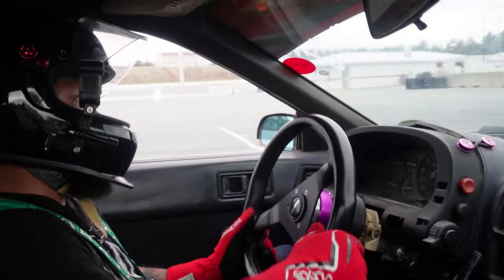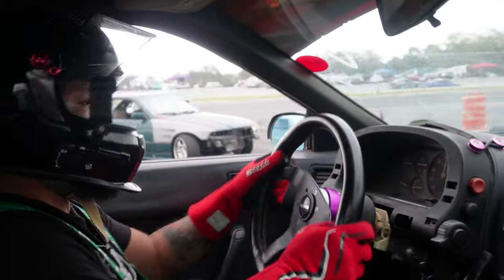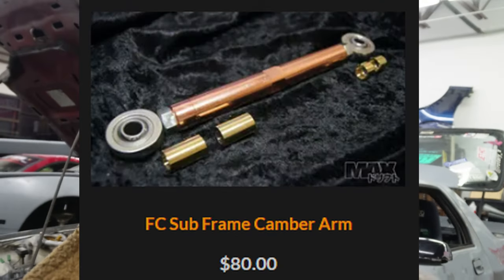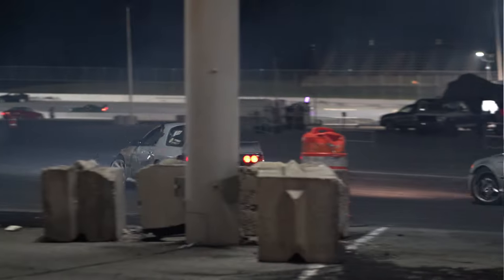Whenever I come across another RX-7 FC driver who hasn't replaced their rear bushings and they ride in my car, they ask how I kick out my car so easily. I tell them it's because I replaced all my bushings — it made my car much easier to drift. All those little bushings play a big part when it comes to drifting. Other parts you can get for the rear: adjustable rear lateral rods for toe adjustment, subframe camber arm, and trailing arm camber links. Replace all of them and I guarantee you'll have an easier time kicking out your RX-7 sideways.